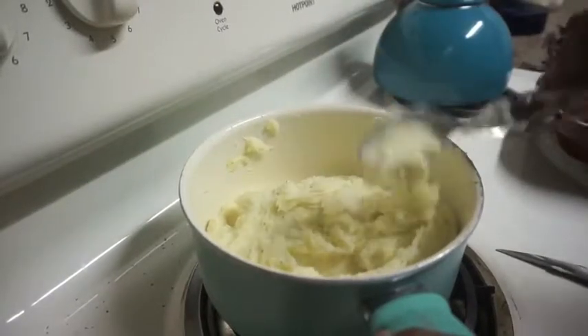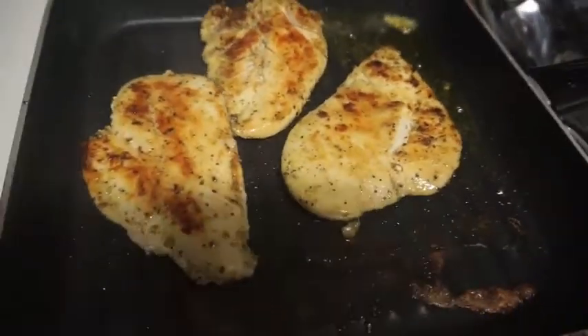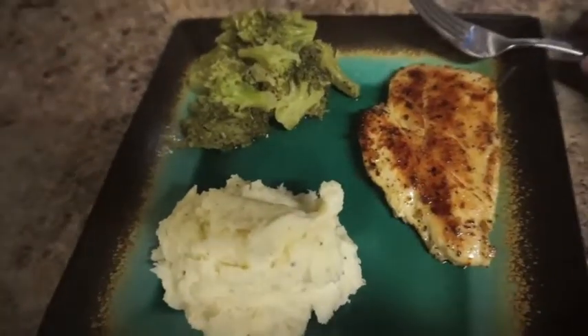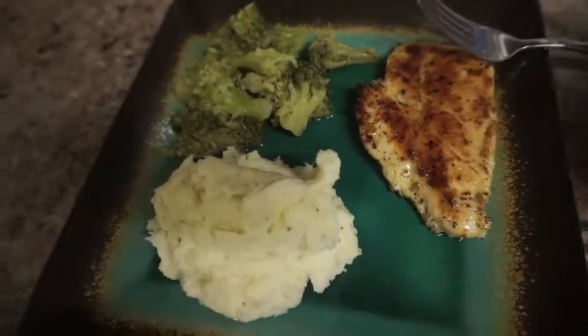Alright, so these are done — they're perfect. I'm done plating. Simple, light dinner. This is my finished look of the food. If you guys enjoyed this video, make sure you give it a like, comment, and subscribe. I'm about to go eat my dinner and I'll talk to you guys in my next video. Love you guys.